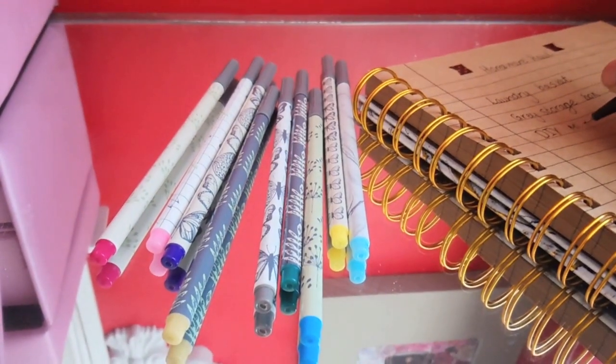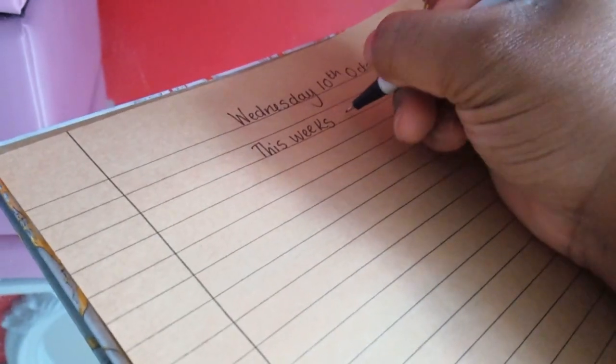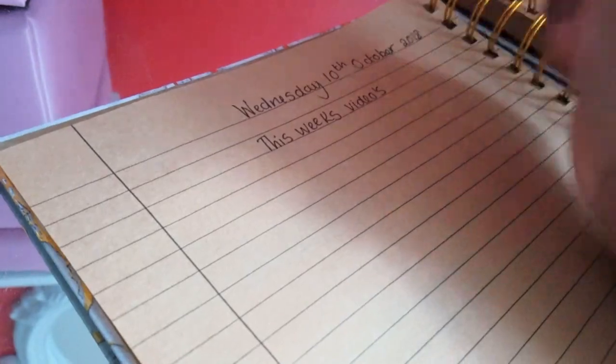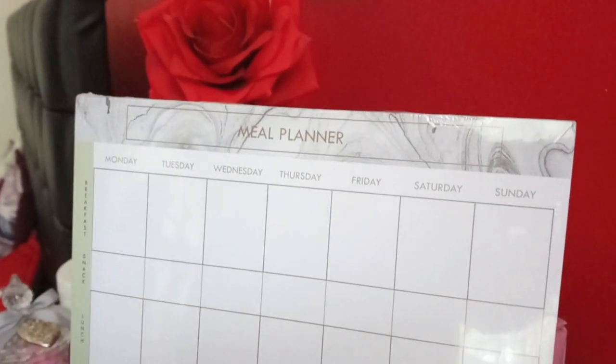Next I got these Wilco fine liners — different colored pens that feel really nice. We love fine liners! These were three pounds and went down to 70p.